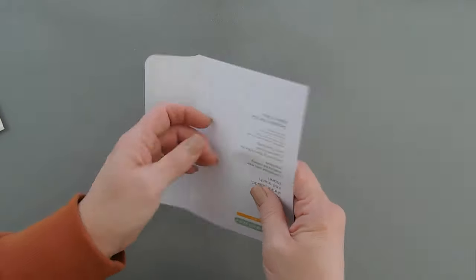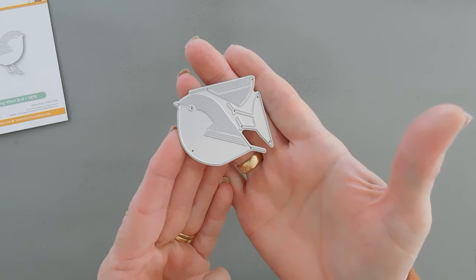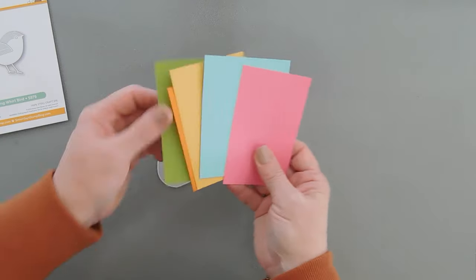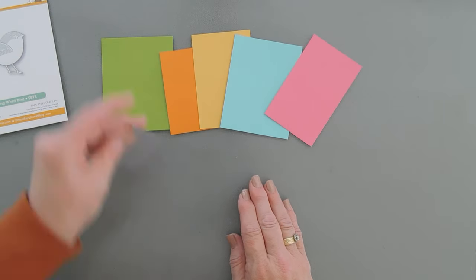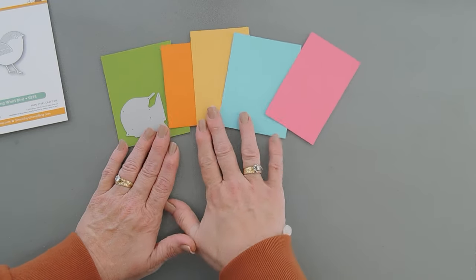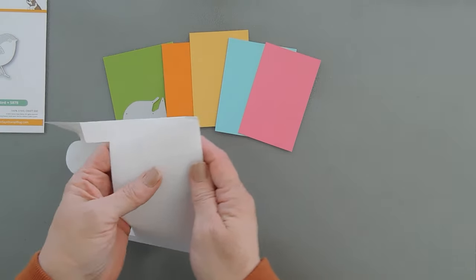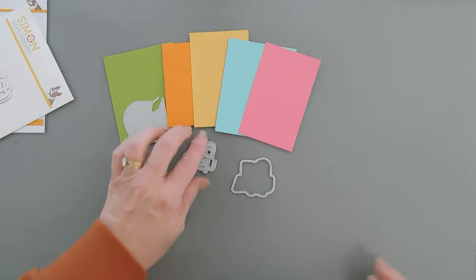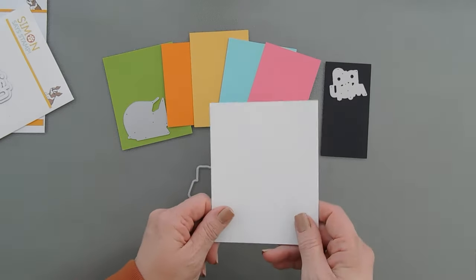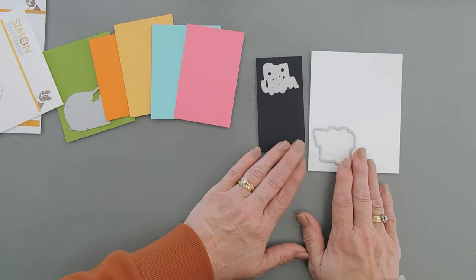We're going to start by taking our Standing Whirl Bird. This is a three-piece die set and we're going to take some bright colored cardstock. I'm going to cut out five birds with five colors and we're going to mix and match the legs, the wings, and the bird body with all five of these colors. And then with our Wish Big greeting, I'm going to die cut it out with black cardstock and then stack a couple Wish Bigs with white, and also die cut out the shadow with white.